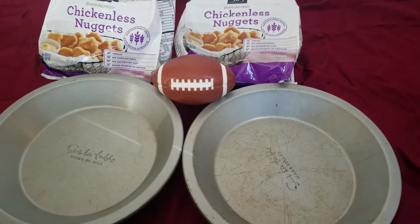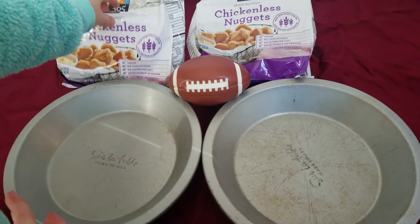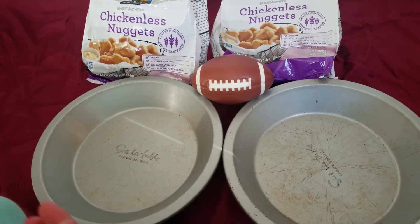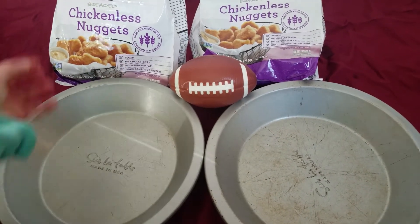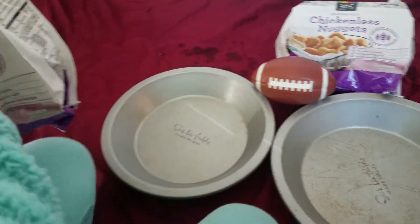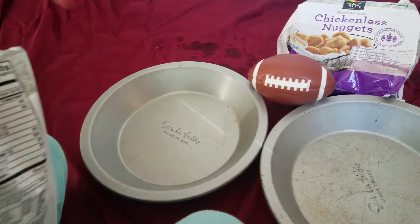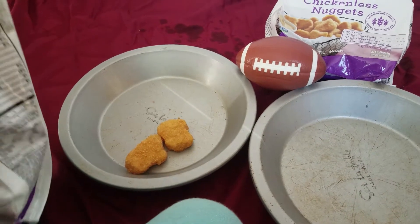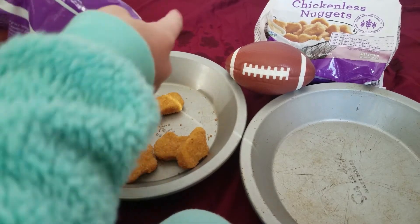The first part is we're going to take chicken-less nuggets — they don't have real chicken in them, they're chicken-less nuggets. We're going to put them in a pan, and while they're cooking, we're going to make the sauce.